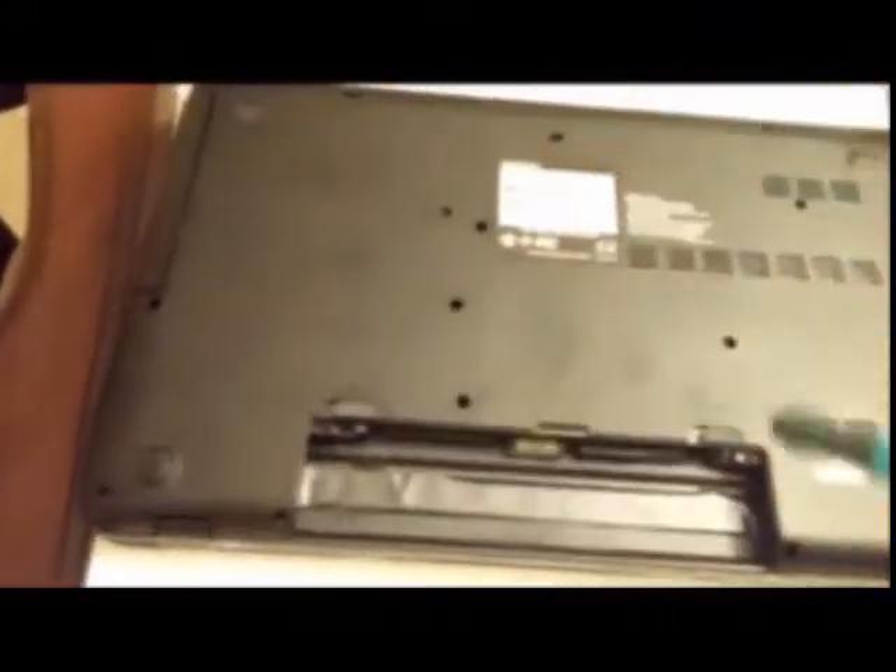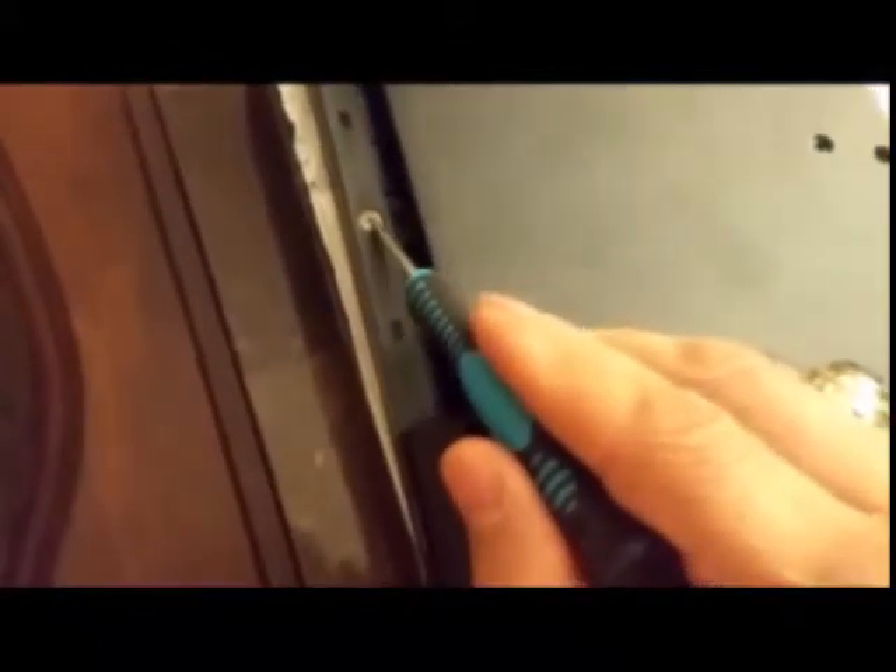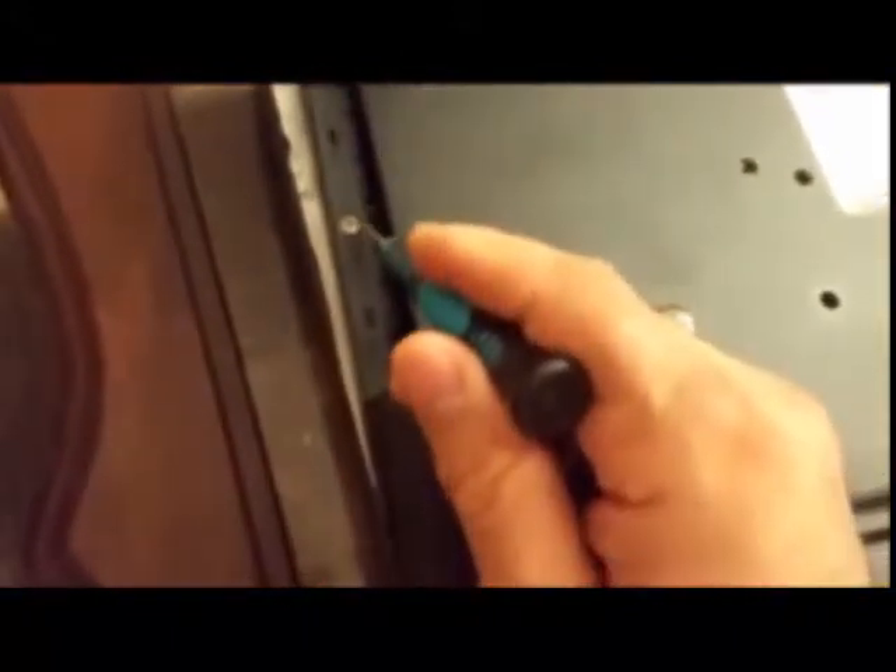Once you get those screws out, the next step is to pull the optical drive out — this is the Blu-ray drive; I ordered this laptop with Blu-ray. Then get this screw out — it's a really small washer-type screw. Be careful not to lose it, as it holds the plastic cover to the main chassis of the computer.